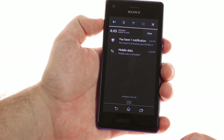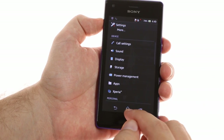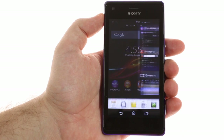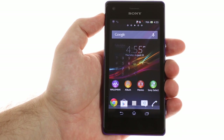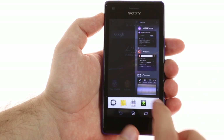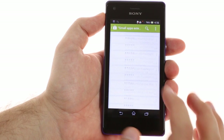The notification area has the basic toggles — volume, Bluetooth, WiFi, and mobile data — plus a settings shortcut. The app switcher has been reworked to include shortcuts to small apps. They don't cover the whole screen but instead float over the apps. There are 5 pre-installed and you can only run one at a time. More small apps can be downloaded from the Play Store.